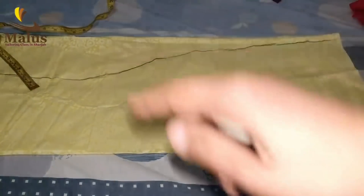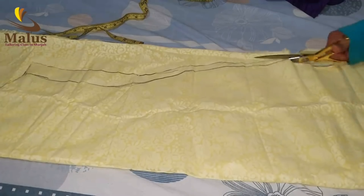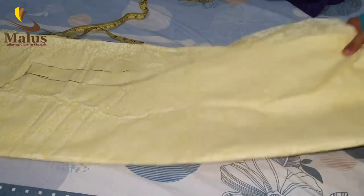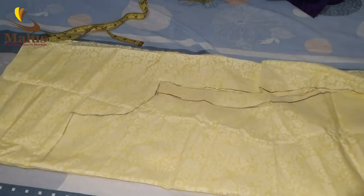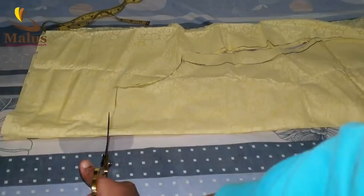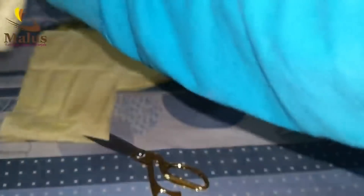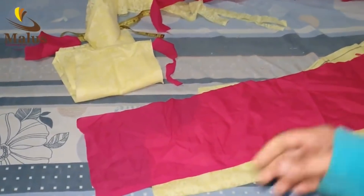We have to put a layer on the body, so we have to put a layer on the top. Then add a layer to the next layer and add a layer to the flat finger. Then add the layer to the extra layer. We have cut this too — we cut it at the top, cut a side, and we had to cut a variety.